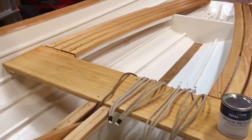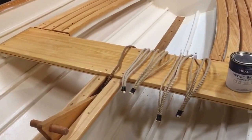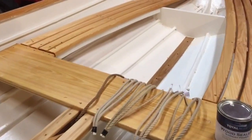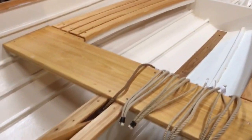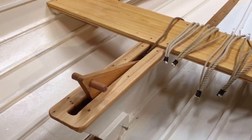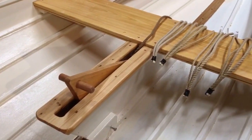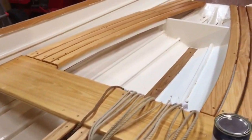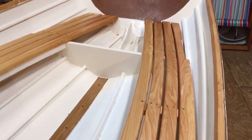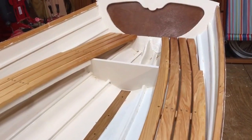Then we put varnish on the middle seat, which has one coat of wood sealer and one coat of varnish so far. We'll go with another coat of varnish next. The centerboard case cap has one coat of the sealer so far. Got the seats all cut out and made up — pretty happy with how they're looking so far.